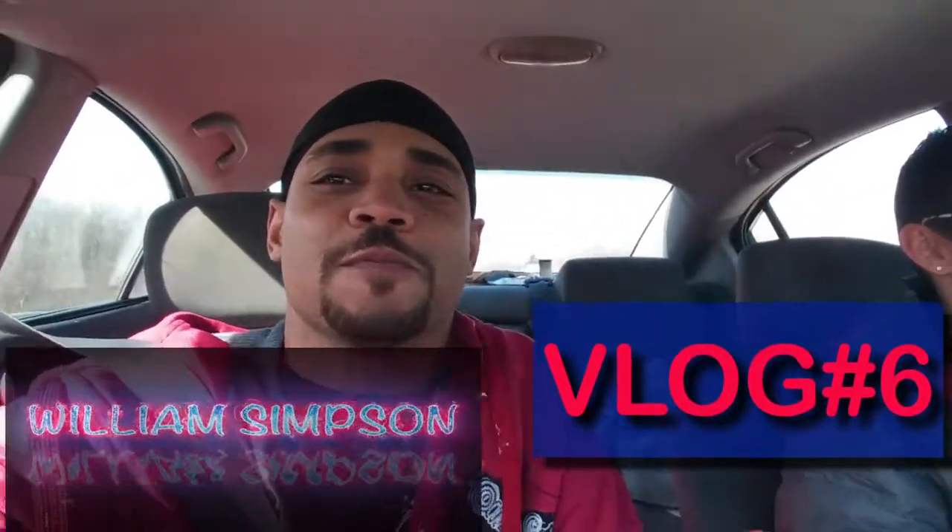Beautiful morning everybody! What's up? I'm William Simpson back. Another vlog about a vlog. I'm here with Amanda. So what's up Amanda? Hi. She says what's up.